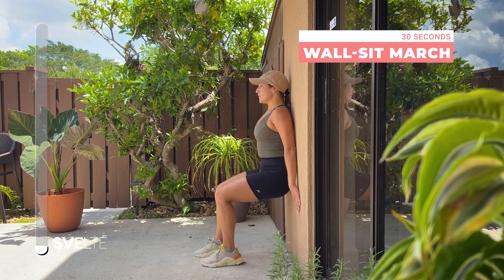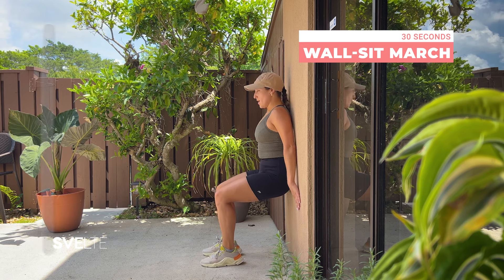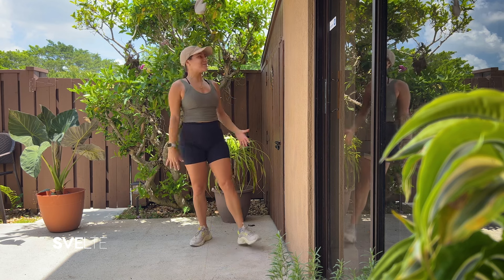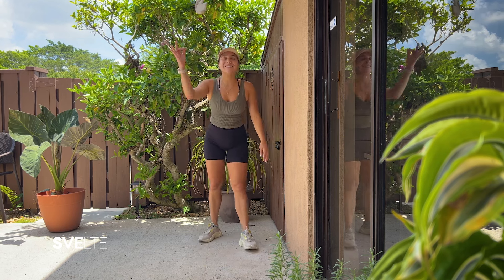Three, two, one — very good. Hands on the wall, push up, and celebrate! Awesome job. Two sets done and dusted!